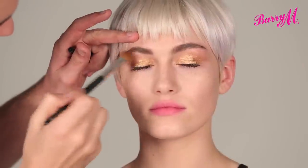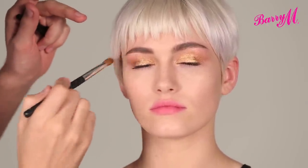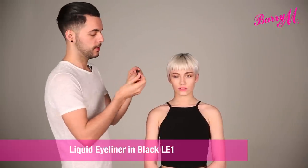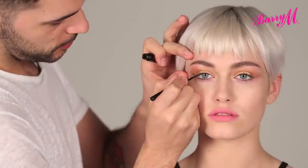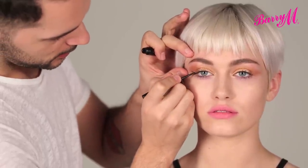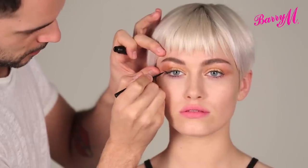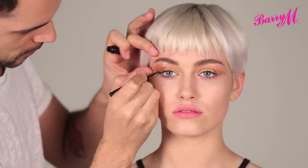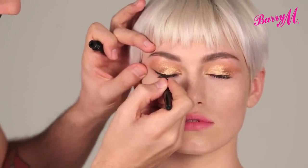I'm just using a clean brush to blend the very edge. Ariana often has a little flick, so I'm just going to use liquid eyeliner. I always just like to map out where I'm going to go with the eyeliner while the eyes are open, to see the shape it's going to be. I'm going to angle it up and take it along all the way.